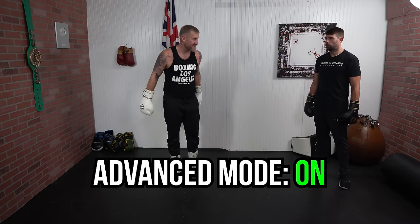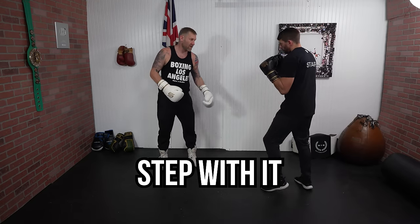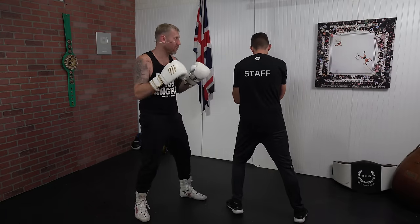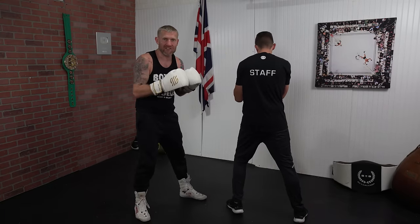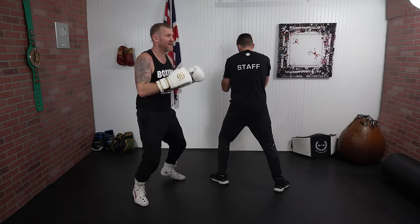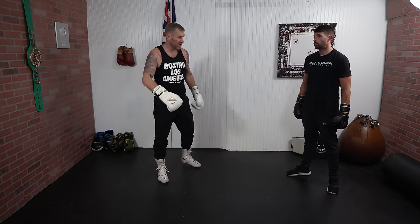Now what we can do to advance this is step with the roll. If James throws that lead hook I can roll and step, and I've changed the angle and come around to the other side — which is great. Again I'm here, changing that angle.